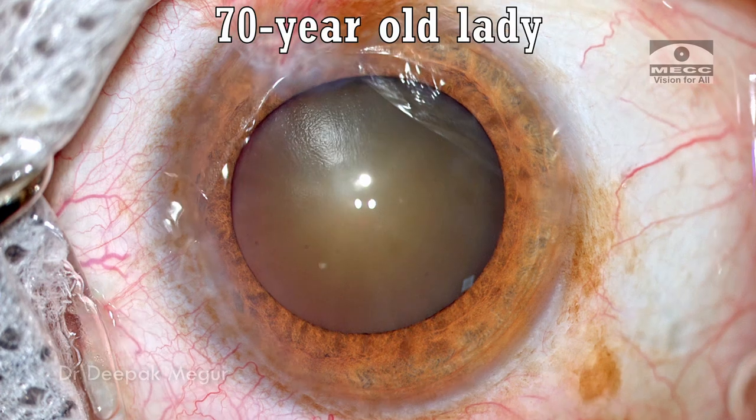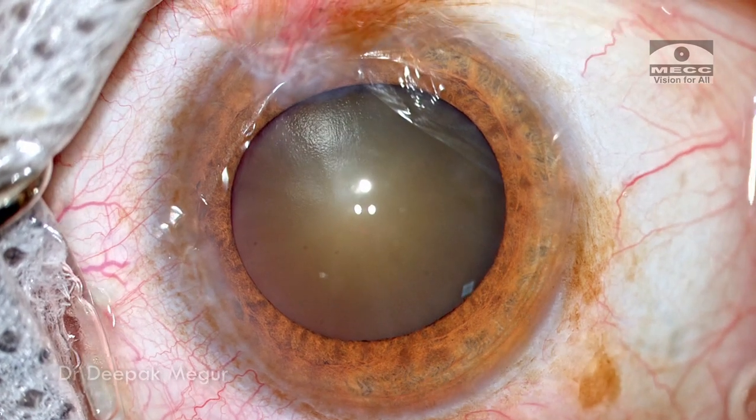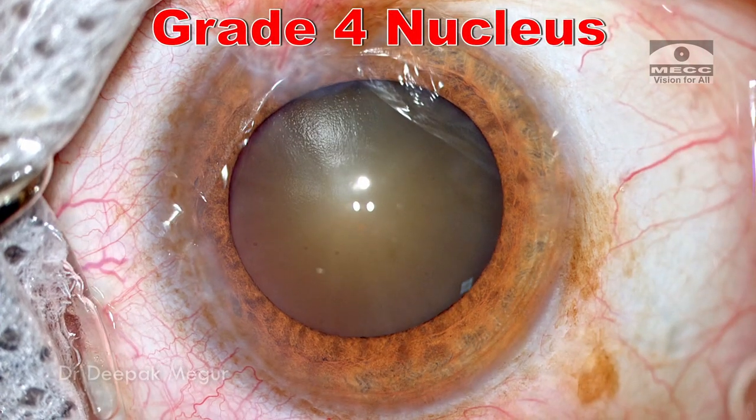She is a 70-year-old lady who has a dense brown cataract, which is approximately grade 4 nuclear sclerosis.